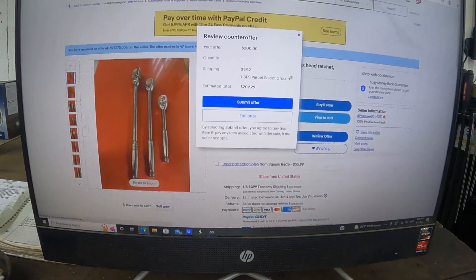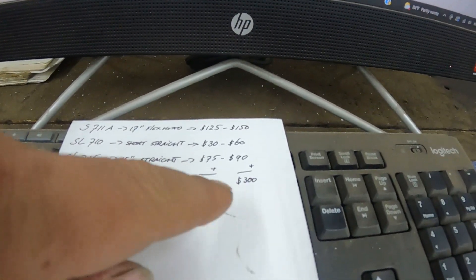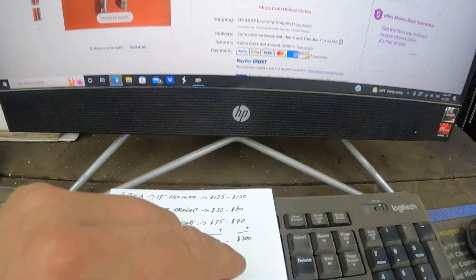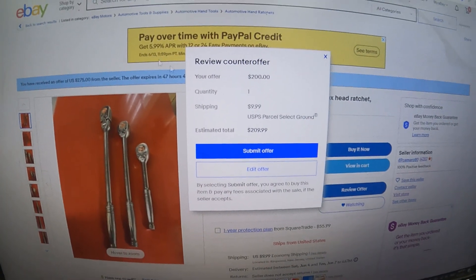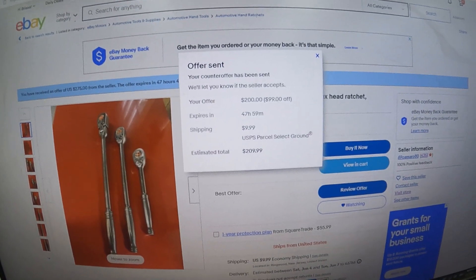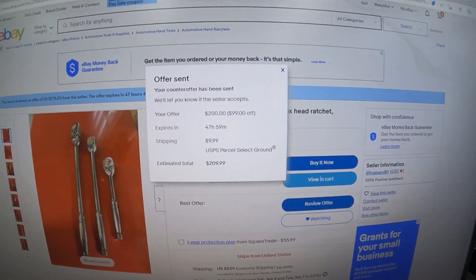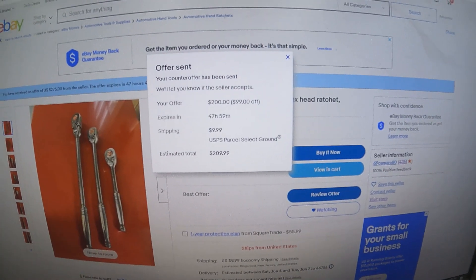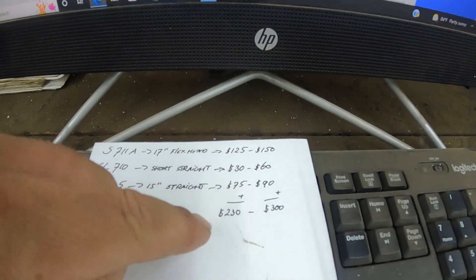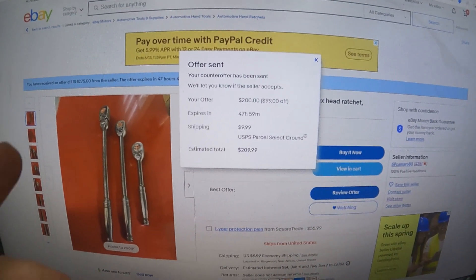Sorry about that — had a customer pull in. Anyway, you can see how he came up with that $300 price. My goal is to stay under $230, so let's see if we can make that happen. I submitted the $200 offer. If he declines, I'll bump it up just a bit to $220, since there's about $10 in shipping and I don't want to pay over $230.